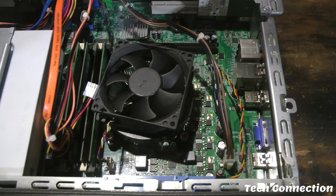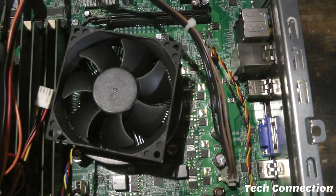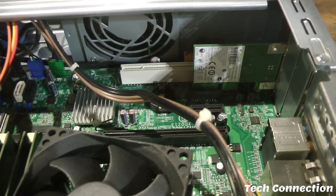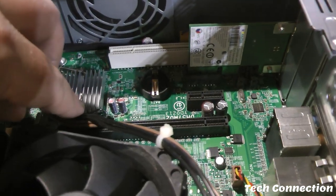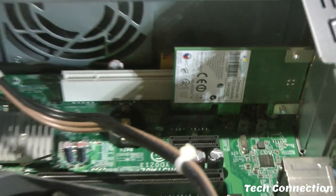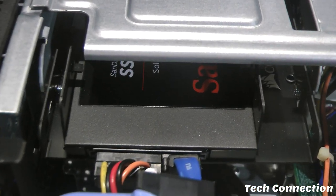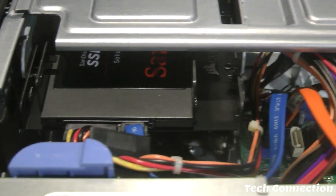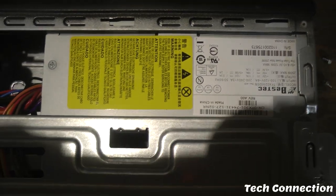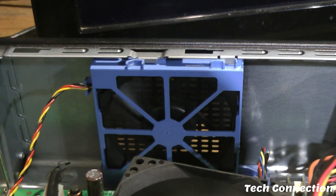This right here doesn't look bad at all — it looks neat. I don't know what's wrong with this thing. I see something already. What's this card right here? It even has an SSD drive in it too — looks like a SanDisk, something like that. There's the power supply. Let me show y'all this other fan right here — it's kind of hidden, it's on the top.